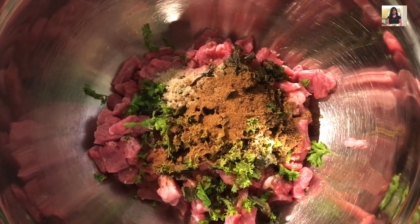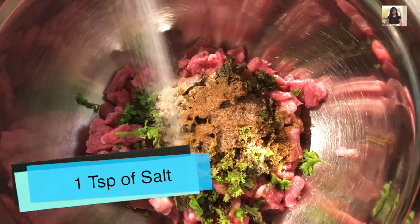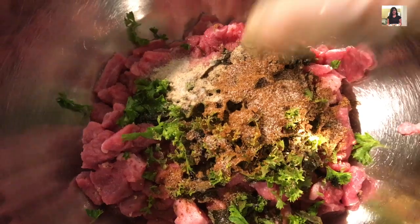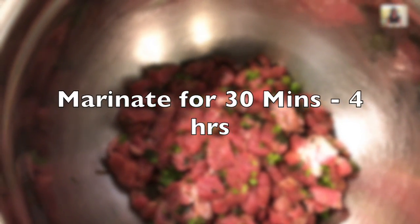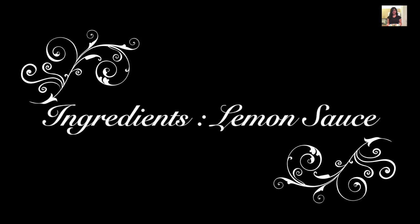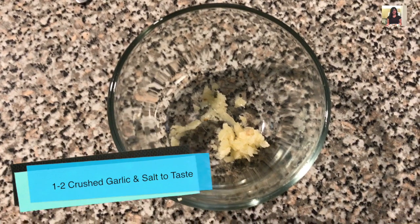I used one teaspoon of salt for one to two pounds of meat. Then mix it well and marinate in the fridge for 30 minutes to four hours. In the meantime, we will make a sauce for the dish.